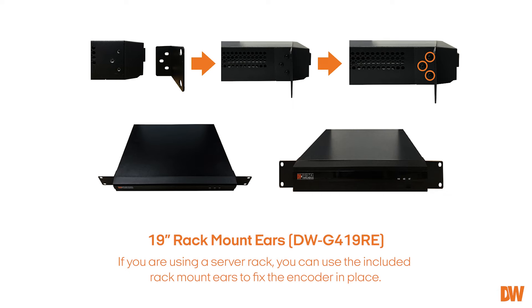If you are using a server rack, you can use the included rack mount ears to fix the encoder in place.